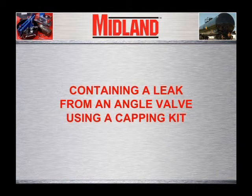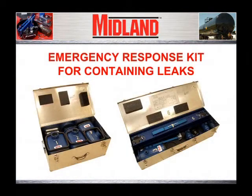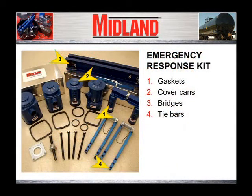If the preceding leak-stopping techniques are not effective in eliminating the cause of the leak, and if all other appropriate options have been completely and thoroughly considered, then an emergency capping kit may be used to contain the leak. CAUTION: Response personnel should be aware that the use of a capping kit may prevent response personnel from pursuing alternative response options. The Midland Emergency Response Kit consists of gaskets, cover cans, bridges, and tie bars. There are five different sizes of cover cans with respective gaskets which can be used to cap the leaking valve or fitting.